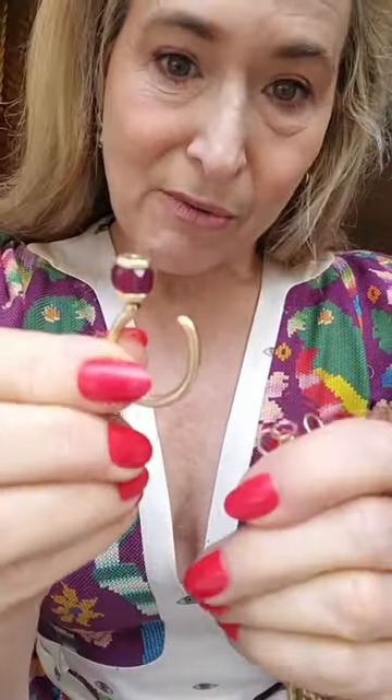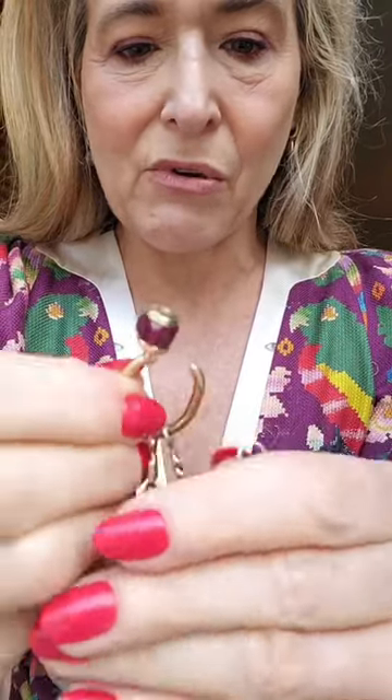I started doing this thing with three chains and one trundle lock, and I want to show you how I do it. I decided to use my trusty trundle lock ruby ring, which I love wearing as a ring and as a lock, so I'm going to start by stringing it through one end.